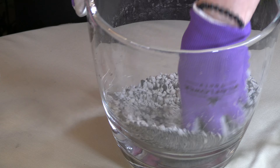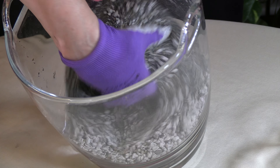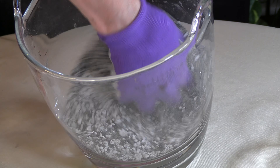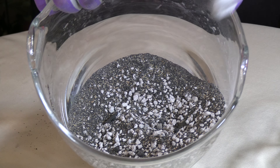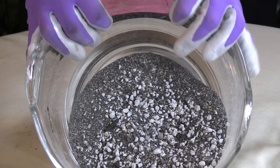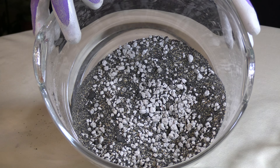A lot of the cactus and succulent mixes you'll find on the market are very well draining but, as I mentioned, they don't have as many nutrients as I'd like to see. This mix gives you both: it's well draining, the sand has a little moisture retention but not a lot, and you've got the worm compost for those nutrients.